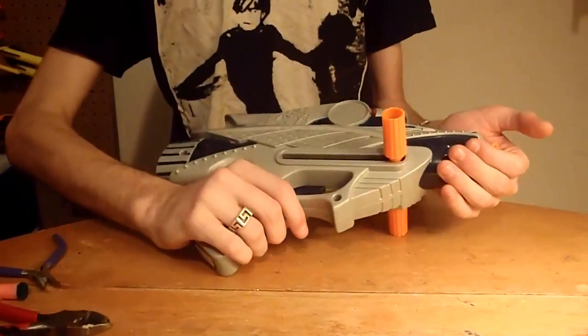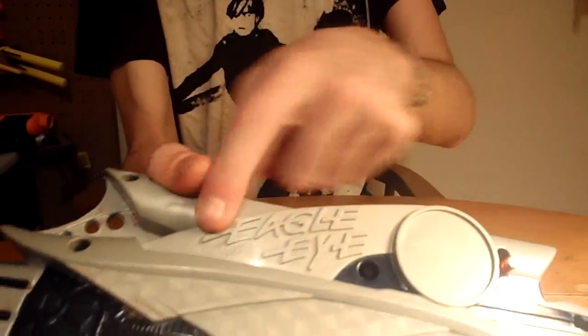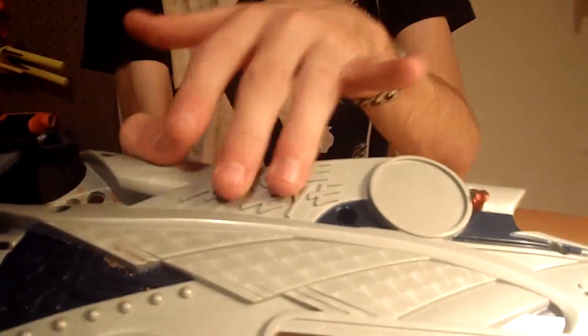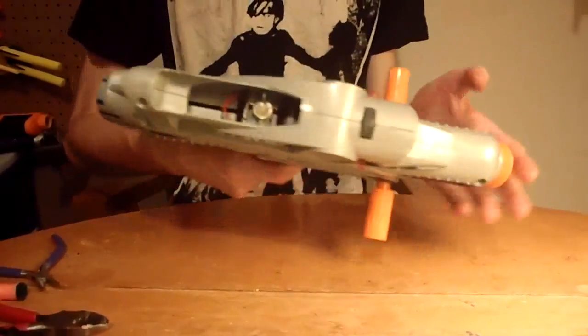Hey guys, this is the Nerf Max Force Eagle Eye. It's actually pretty cool how they did the labeling on this one — it's actually raised onto the plastic and the logo looks pretty cool. I like the Eagle Eye.